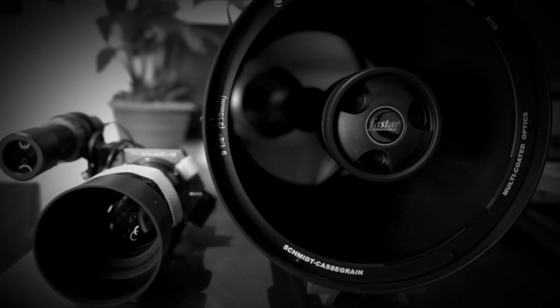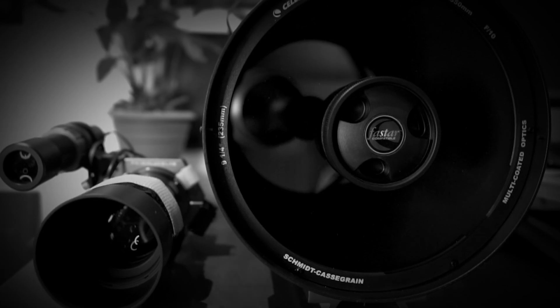Astrophotography from Down Under. G'day everybody, how are you going? So, what have we been up to down here in the Southern Hemisphere?